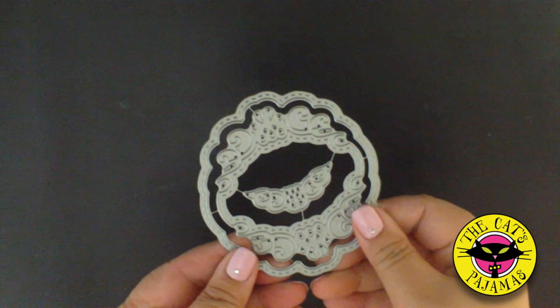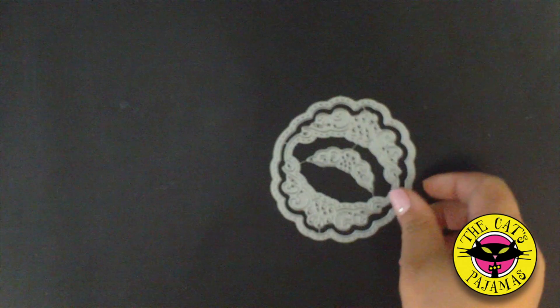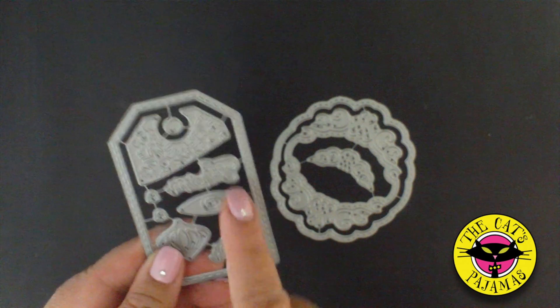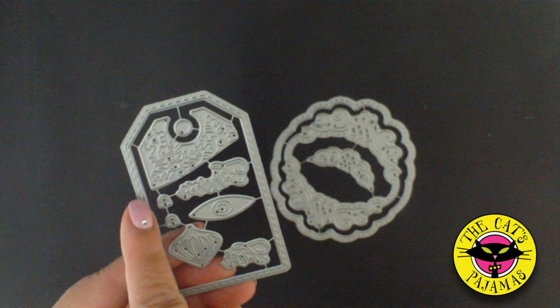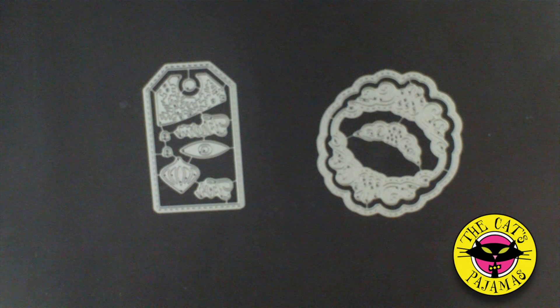Hey everyone, it's Alma with the Cat's Pajamas and today I want to show you how to use our brand new duo dies. Our October release contains three different duo dies: the Scallop duo die which has three different dies, our Holiday Tag duo die which has eight different dies that you can use to decorate cards or tags for just about any time, and our Cups duo die which has six different dies.